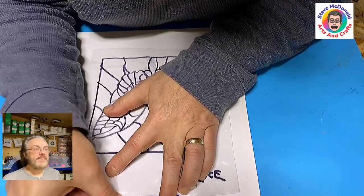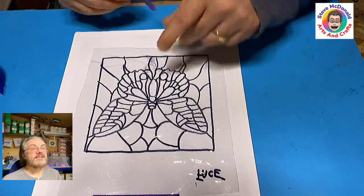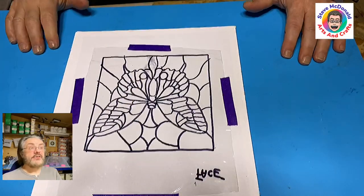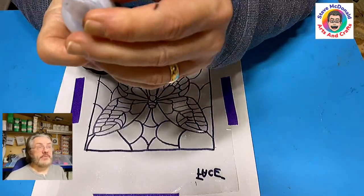I'm now taping it down to a piece of board and I'm doing this for two reasons. One, it helps keep the plastic spaced out, and I have turned it over as well. So I'll be working on the actual reverse so that the Sharpie doesn't pull up or leak into the resin when I pour the resin.